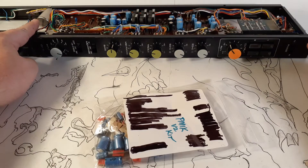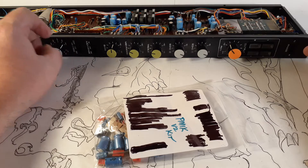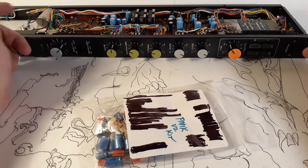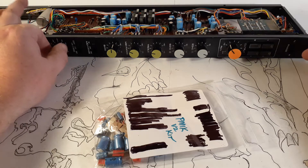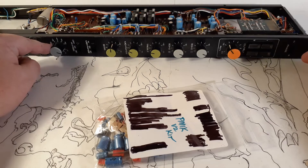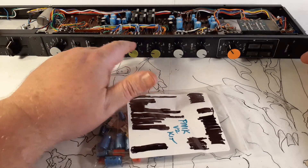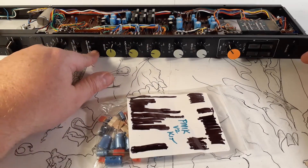This is the input transformer. Then the signal goes to this thing, which has a pad that is in the circuit and a pad that's in front of the circuit. So it goes all the way from minus 60 — for a microphone that needs a ton of gain — all the way down to plus four, which is for line level signals. Signal comes in there, goes through the EQ circuits first, and then the high pass is last of the EQ.